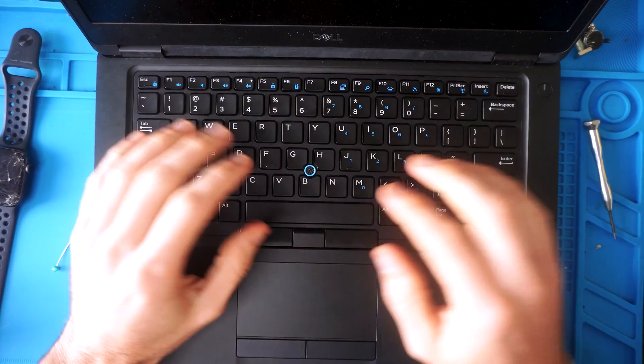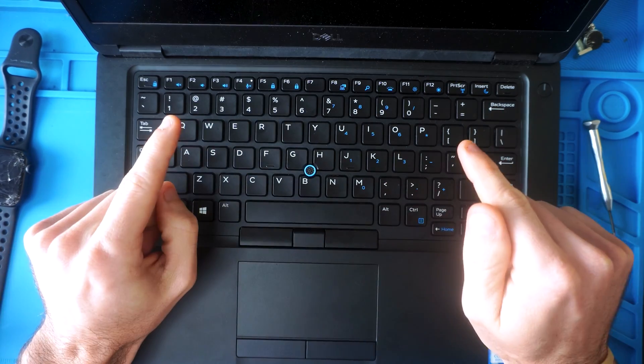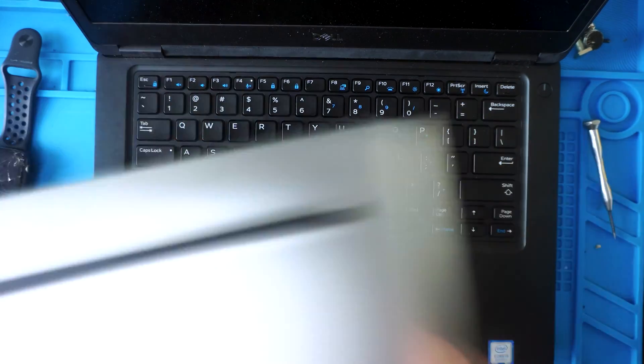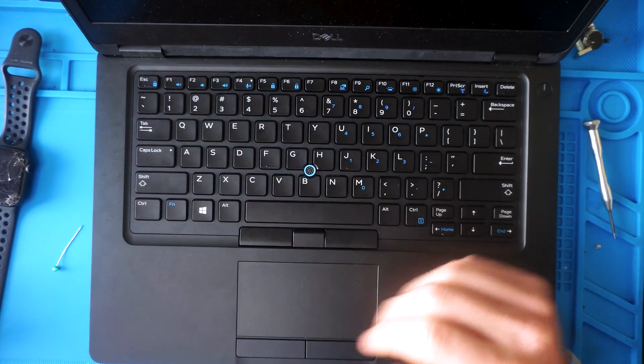How's it going everybody, my name is Eric. In this video I'm going to show you how to remove or replace the keys on a Dell laptop — specifically a Dell Latitude, but it will also work on Inspiron and Dell XPS as well. Very similar key design, if not identical, with only minor differences.